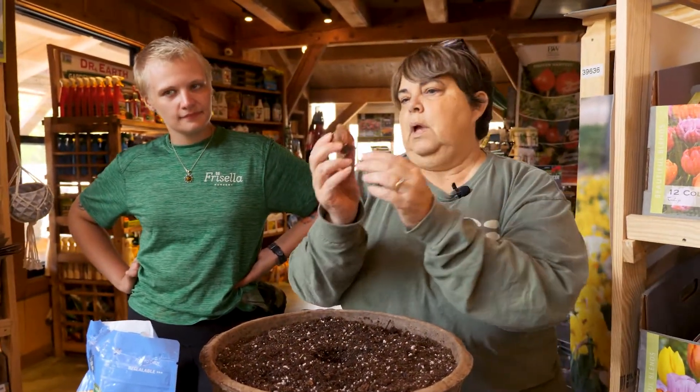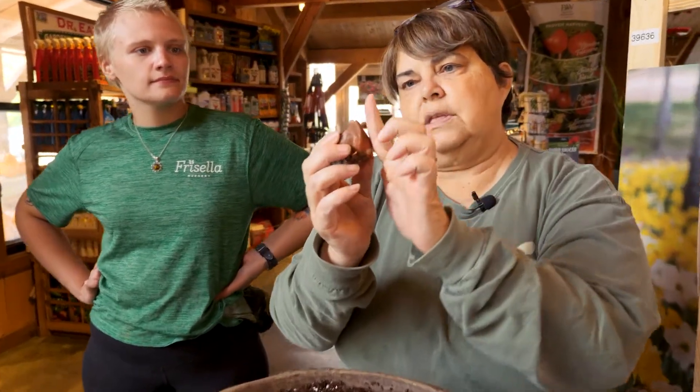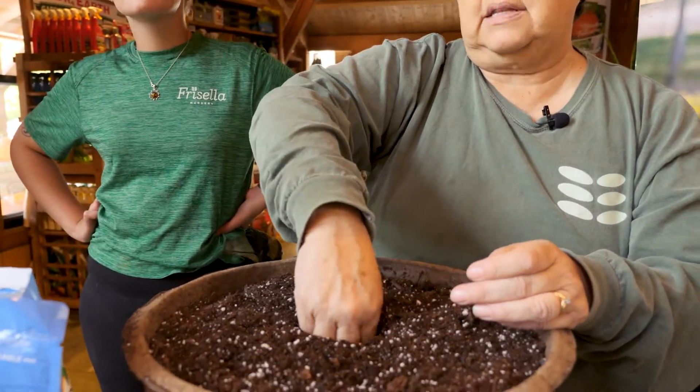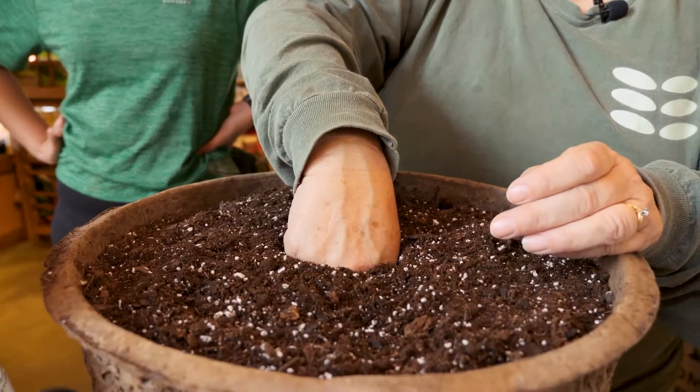Then I'm going to take my bulb. With the bulb, you want to make sure that this end is up — the little tip end. Then you want to take it and place it back down into the soil where you've pre-measured with your DeWitt dibbler tool.